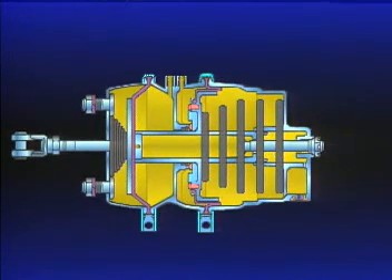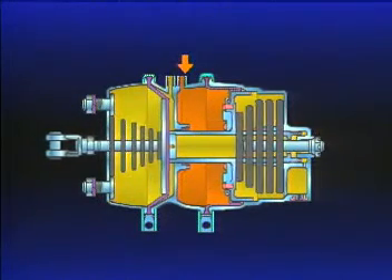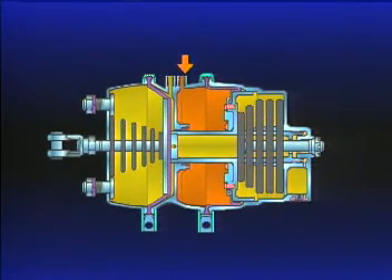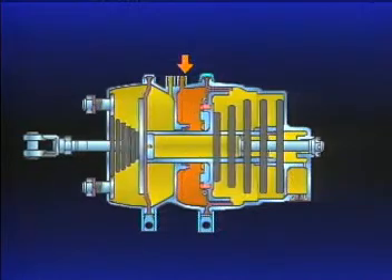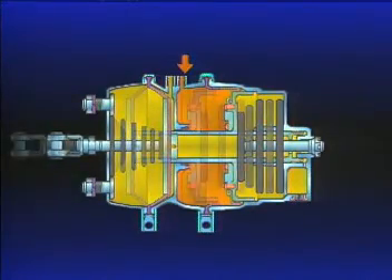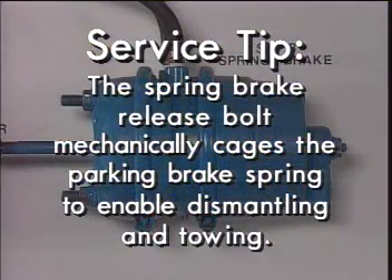During vehicle start-up, air pressure is applied to the diaphragm. The spring compresses, and the brakes are held in the released position until the vehicle is parked or a system failure occurs. The two sections of the spring brake utilize air pressure in an opposite manner: air into the spring brake section releases the brakes; air taken away applies them. The spring brake release bolt mechanically cages the parking brake spring when air pressure is not available, so you can dismantle the brake or tow a vehicle.